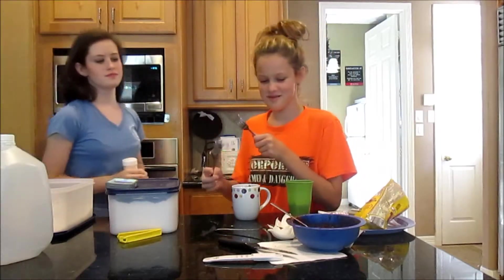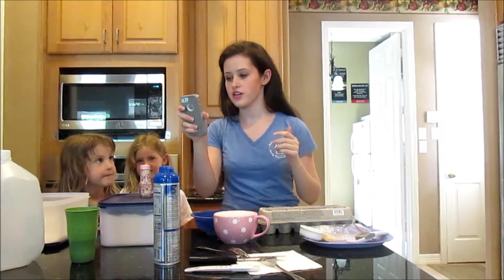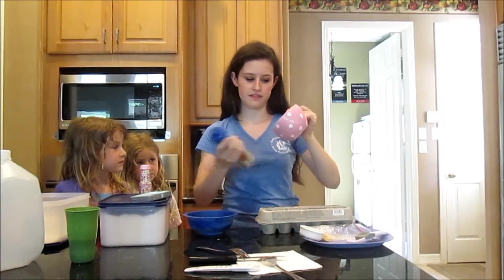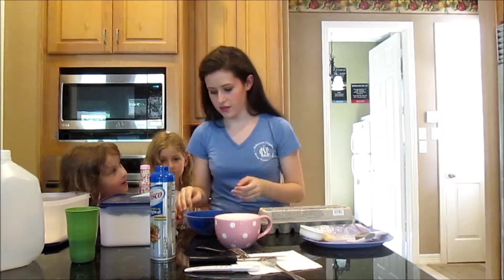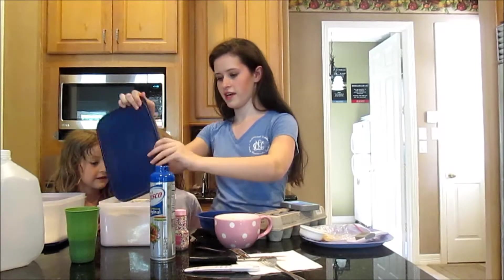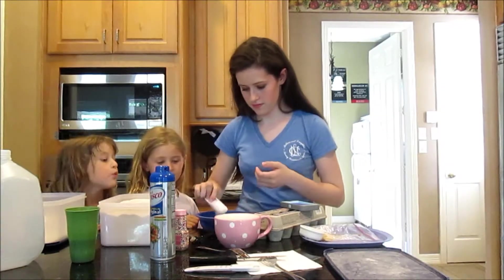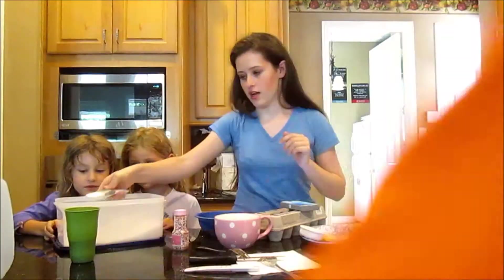Hey guys, we are back! It's me and two of my little sisters, with my other little sister behind the camera. We are making a microwave sprinkled sugar cookie. First thing I did was melt a tablespoon of butter, and now I'm going to spray the inside of this mug so the cookie doesn't stick too badly. Now I'm going to take three tablespoons of flour, and two tablespoons of sugar.